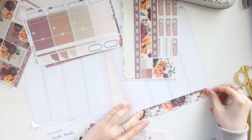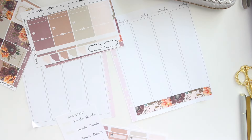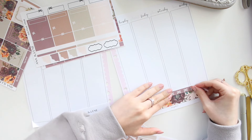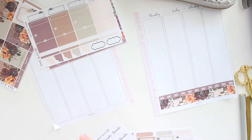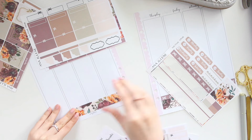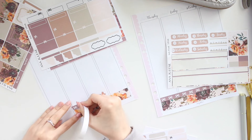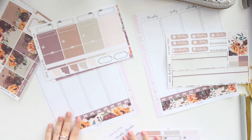I absolutely love the format of this kit because you get so many stickers and you can use them in a lot of different planners as well. I know a lot of you use these sticker kits in your ring-bound planners, the Erin Condren, and other planners like the Hobonichi. If you are using the stickers in your planners or journals, do tag me on Instagram or wherever you like to post — if you film videos I would love to see them so I can see how you're all using it.